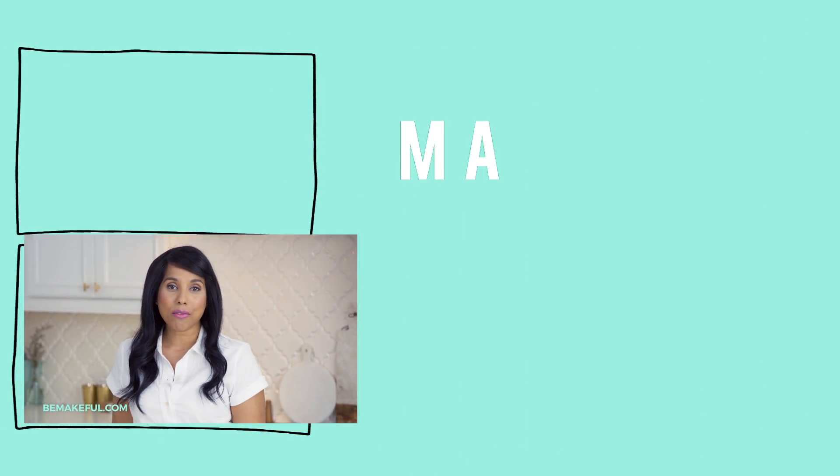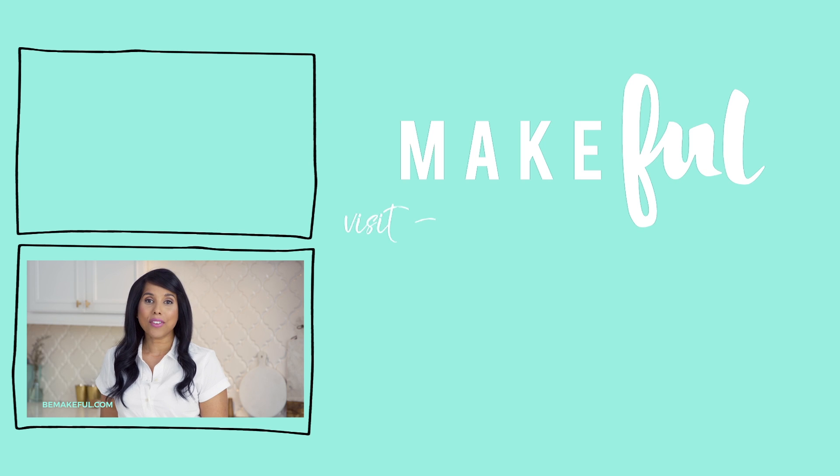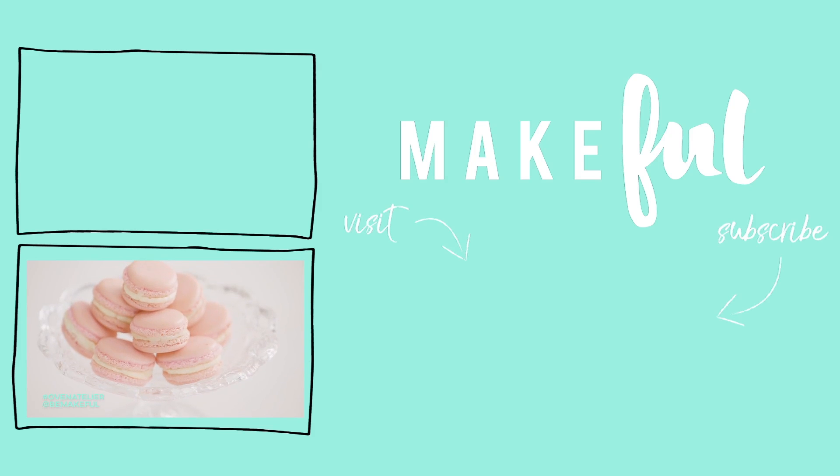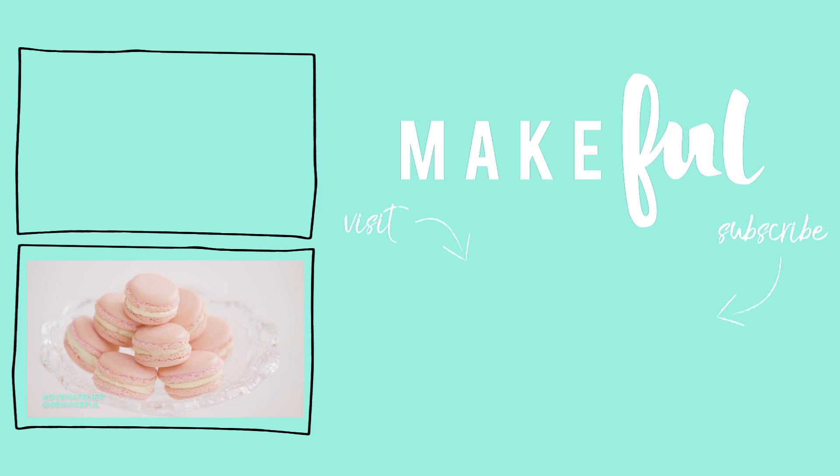Be sure to head to bemakeful.com for more recipes like this one, and follow at bemakeful to see what we're up to. If you happen to make one of these recipes, please use the hashtag Oven Atelier so we can see what you've made.